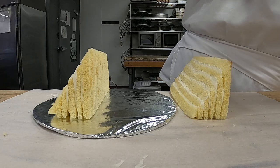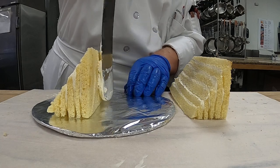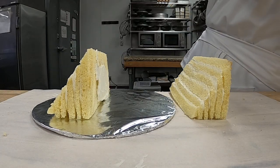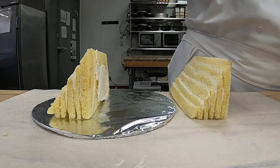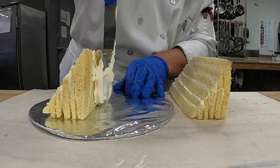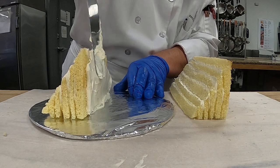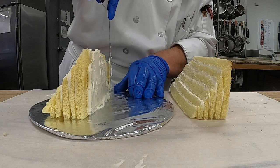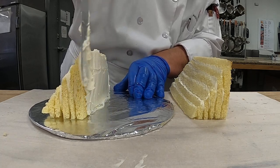Now we're going to fill the center of the cake with just a little bit of the mousse as well. You can see — I'm filling the center, or the sides that are cut. You can see all the cakes are all going the same way.